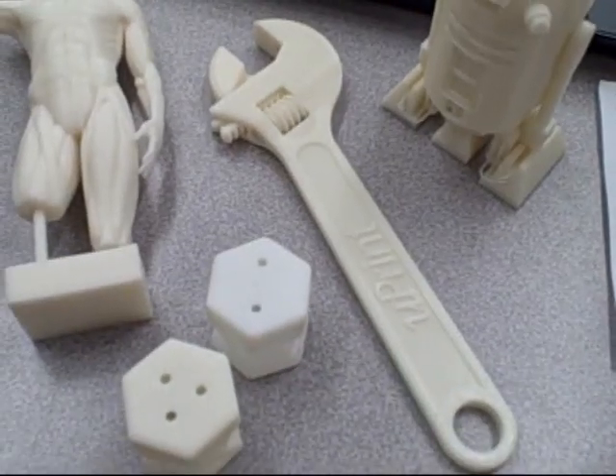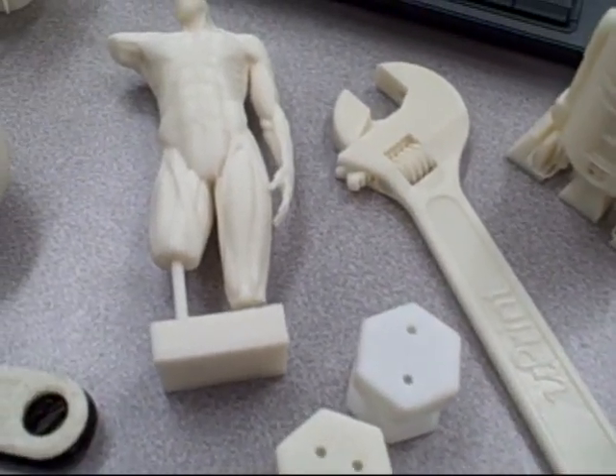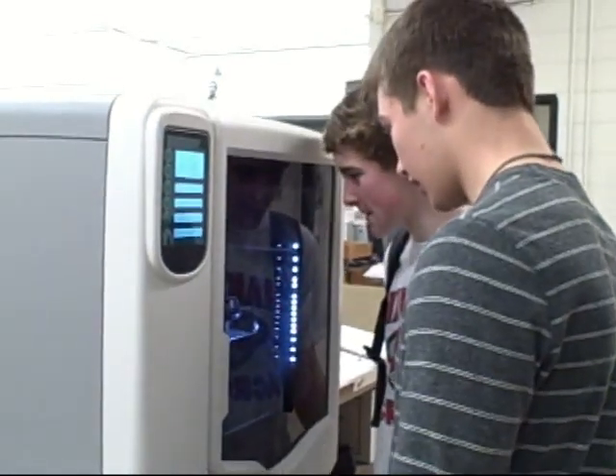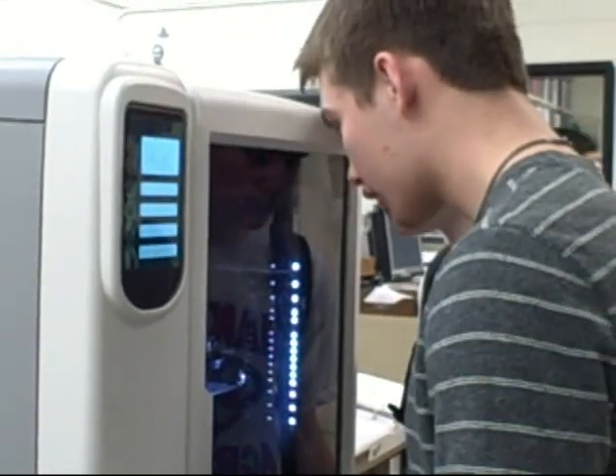The cool thing is the kids can design the whole thing on the computer, print it out, and we can actually put it together and see if it works. If it's a part with tolerances in it, it comes out already assembled — we just dissolve away the breakable material and it goes. In a society where most of our kids already do everything three-dimensional with games and are much more hands-on and visual, this is amazing technology to help them make some leaps.